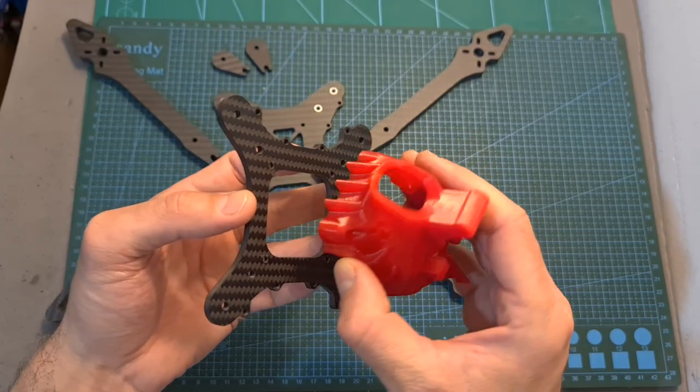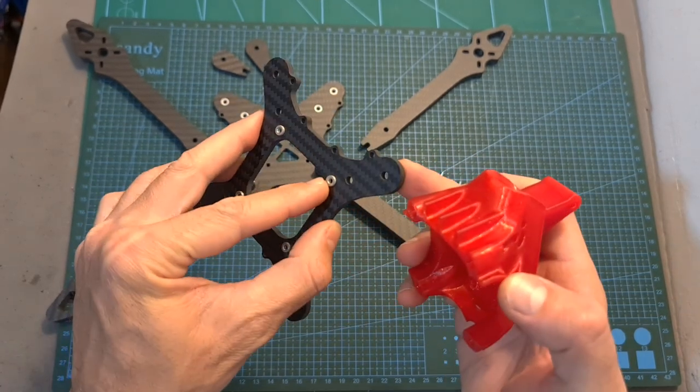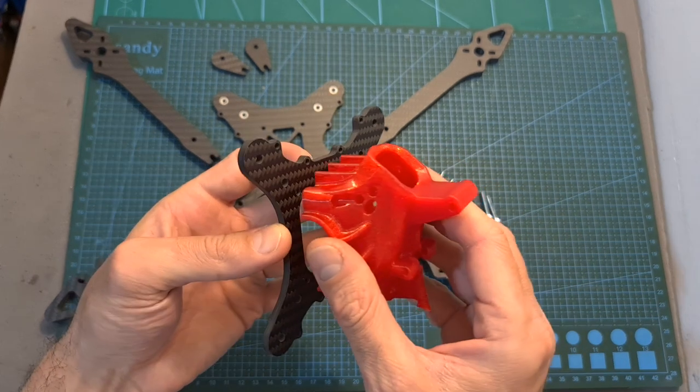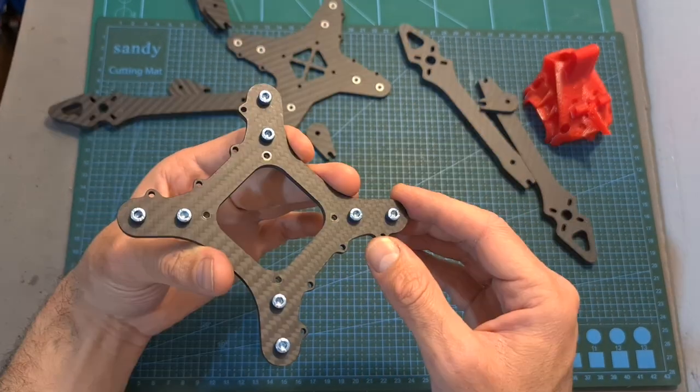In addition, the 3D printed TPU canopy is secured to the middle plate using M3 screws and its press nuts, which is going to enable you to easily remove the canopy and service the stack when needed.